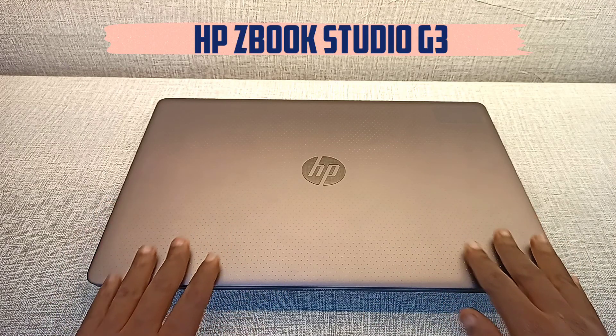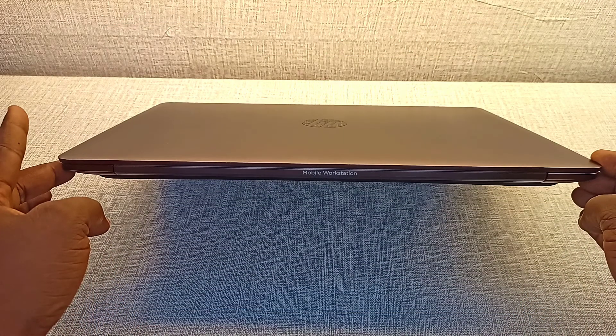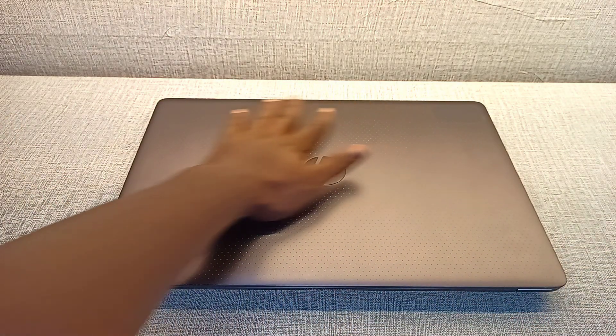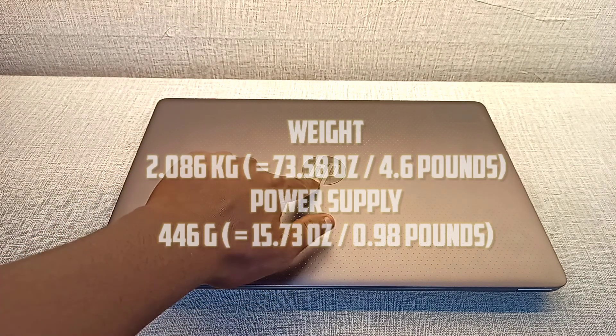Hi guys, and today we'll be looking at the HP ZBook Studio G3. You wouldn't believe that this laptop was launched in 2015. Such an amazing, slim, beautiful laptop with top-notch performance.